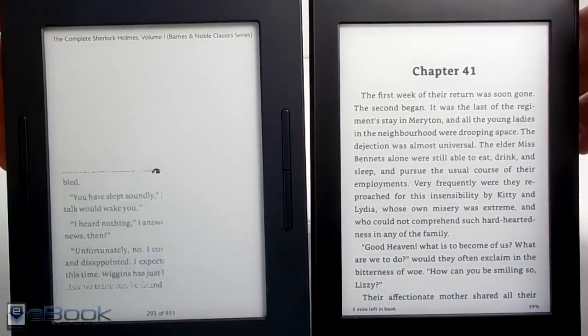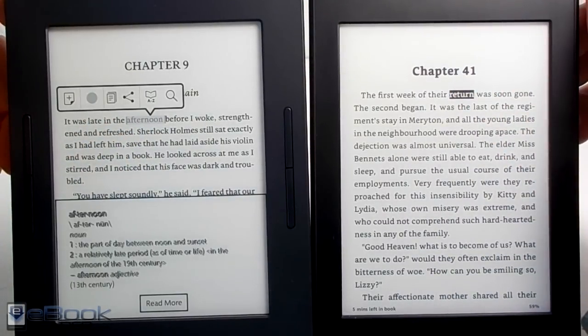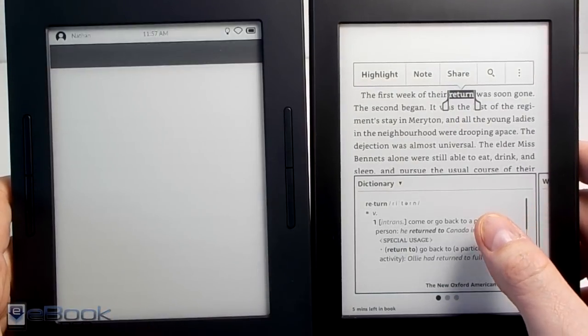The Kindle is generally a bit faster and more responsive. The Nook runs Android and it's usually a little bit less optimized for e-ink than some other devices. The Kindle — they've been working on the software forever.